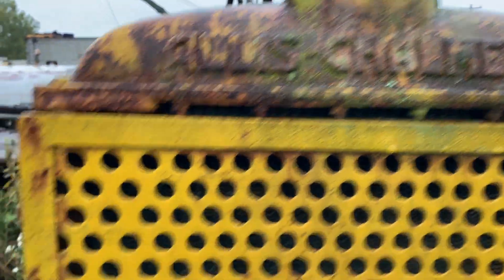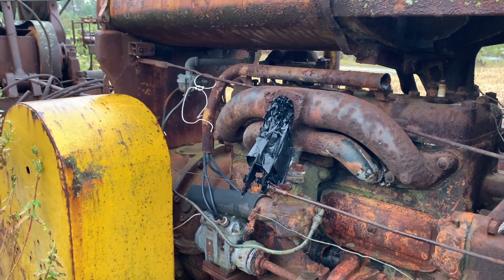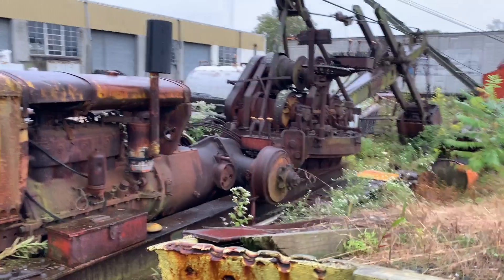Allis-Chalmers power unit. Be a cool project.